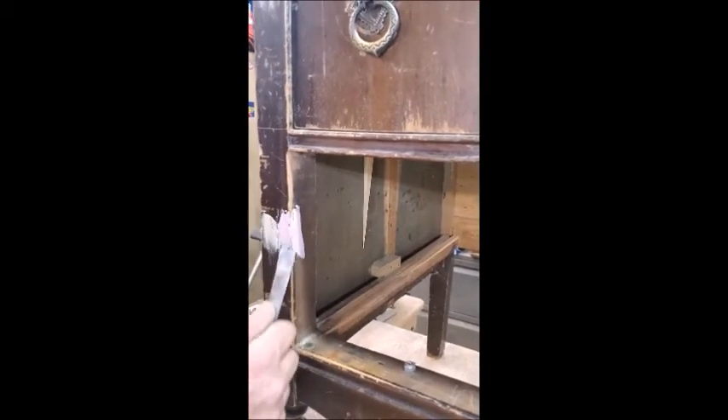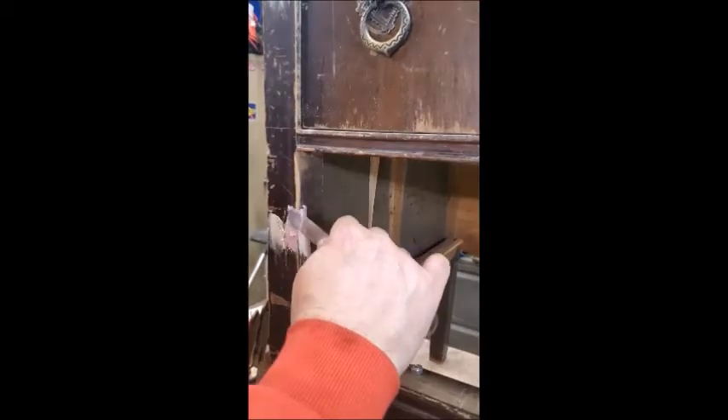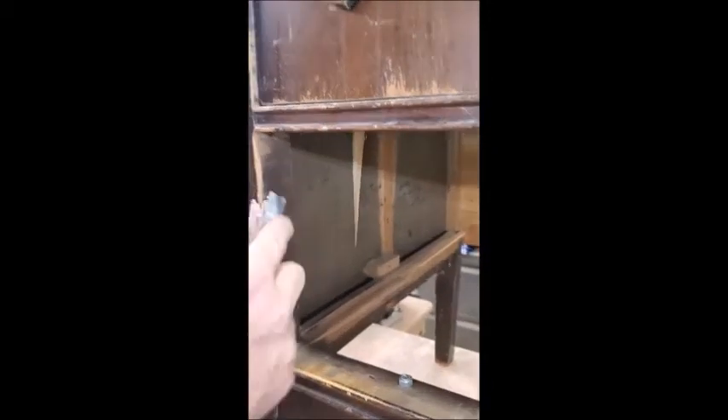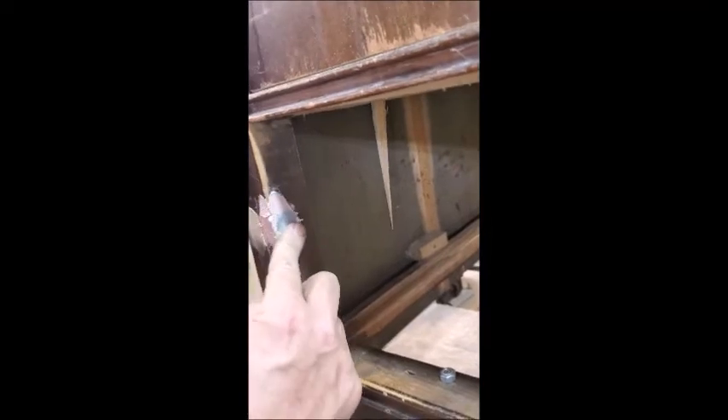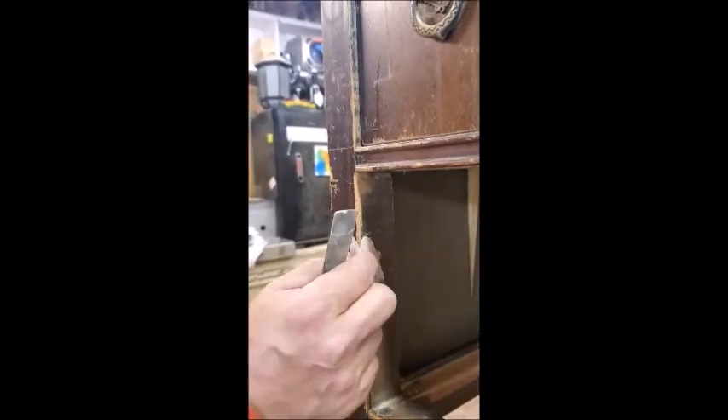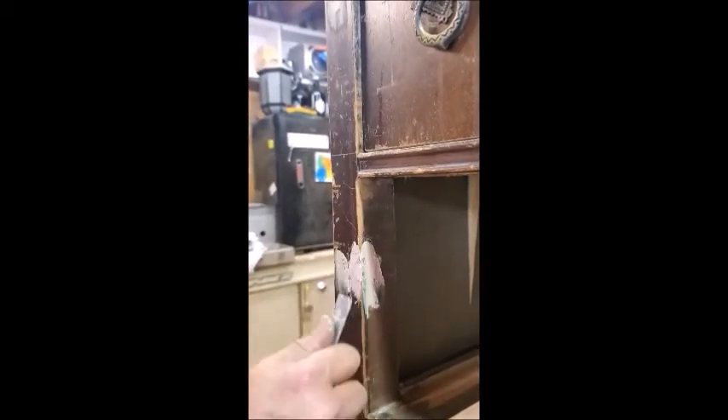The biggest part of this is being patient and letting it dry, because once you start sanding it you might pull that chunk off, so you have to go slow. Particularly if you've got a larger amount. This one shouldn't be too bad, and sometimes corner pieces might have to be done twice.